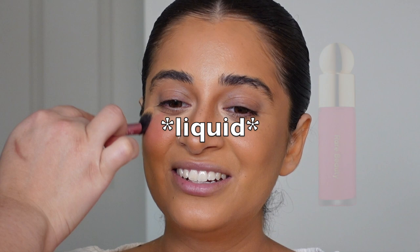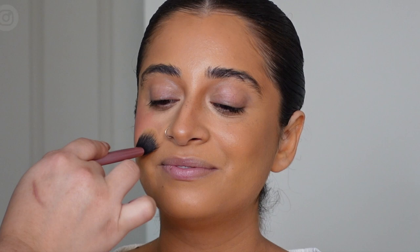For powder blush I'm using Rare Beauty in the shade Happy, and I go a little bit generous with it but nothing too crazy. Now for my first layer of concealer — and yes, it's my first layer, do not get scared.